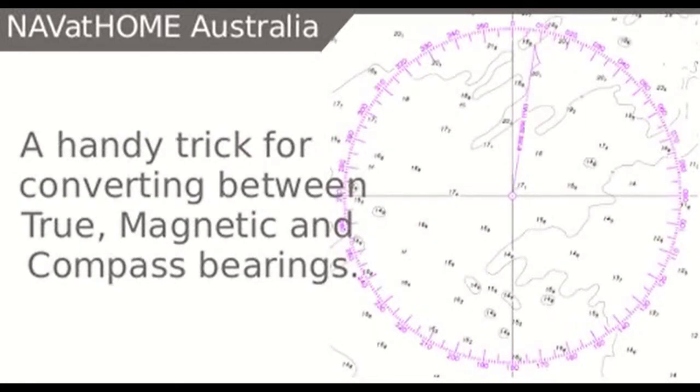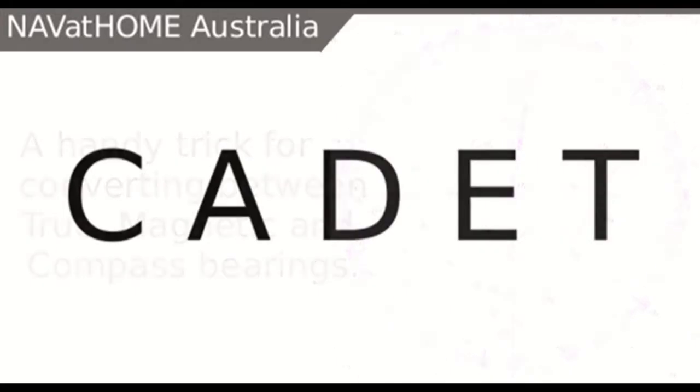Hello, it's Alan here from Nav at Home Australia. Today we're just going to go through an easy to remember mnemonic that will help with remembering the formula on applying east and west conversions between true, magnetic and compass bearings.